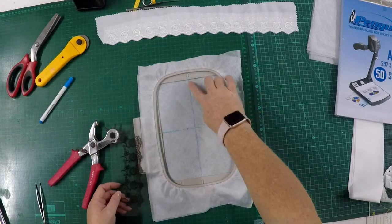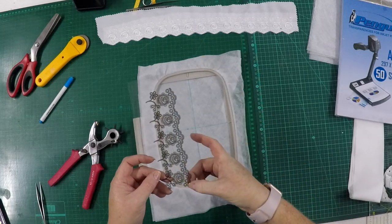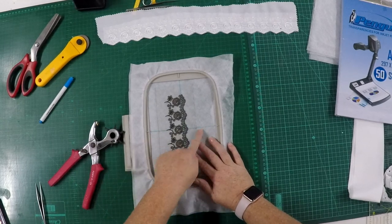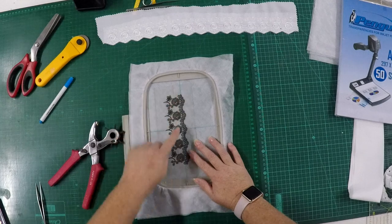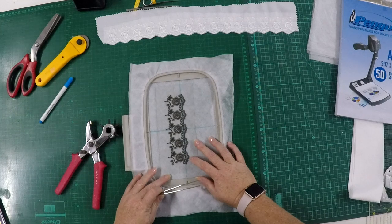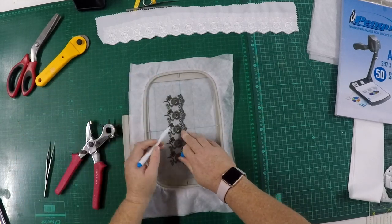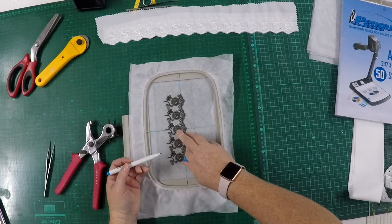We are not going to line up the center line with the center of the design. I actually want to line up the start and end points with the center of my design. I've gone ahead and placed the line, matching up my horizontal center line, and lined up where the start and end of the design will be with the center line I drew on my stabilizer. I'm going to take my water-erasable marker and mark the center point — where the machine will default to when you switch it on.